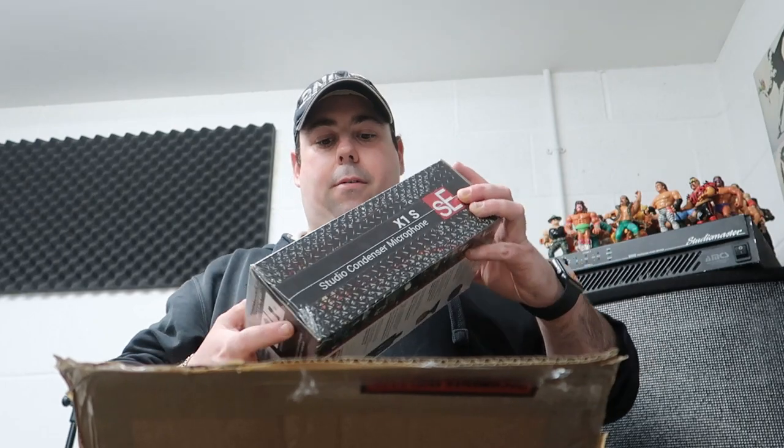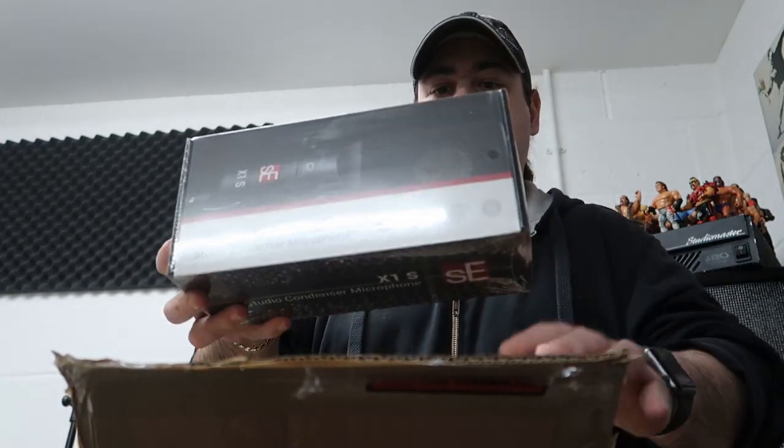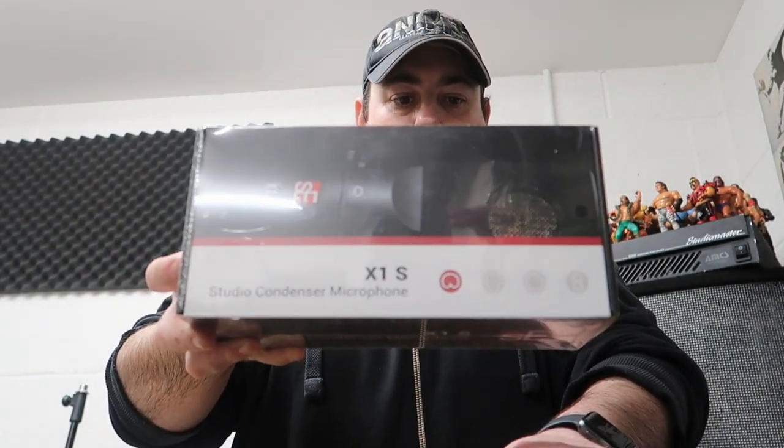Okay so that's the two microphone stands - that's the first part of this, with a bit more packing. And then these are the things that I'm really excited about: the SE X1S studio condenser microphone. I'm going to use these as room mics and I've got two of them.